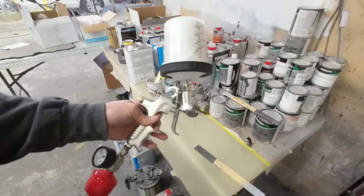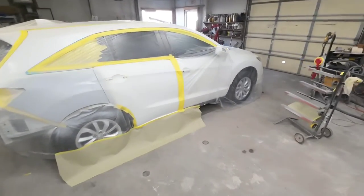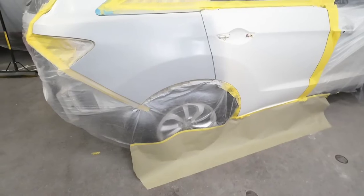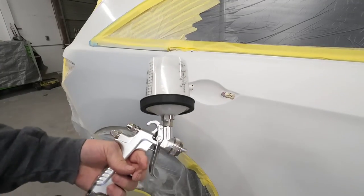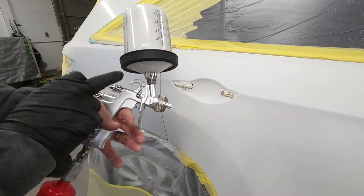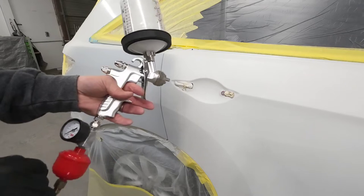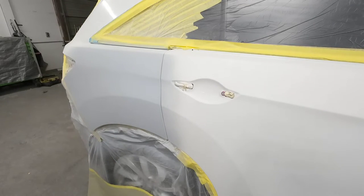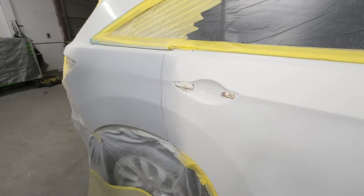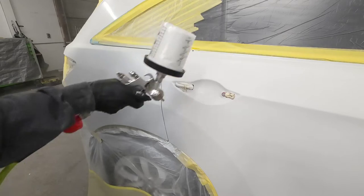We've gone ahead and sealed our bumper and now we've got our base coat mixed up. The base coat we're using today is the Nason XL. This particular vehicle is a tri-stage finish, so we're doing a ground coat — which is just white — then a pearl coat over top of that, and then we apply our clear coat. Gun settings for base coat are very similar to sealer. This particular gun is one and a half turns on the fluid volume, wide open fan, and air pressure at about 20 PSI. On most guns, four turns out from closed is wide open, so adjust to about two turns out for your base coat.